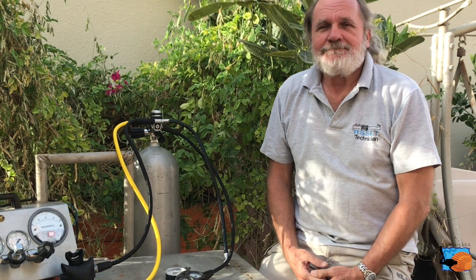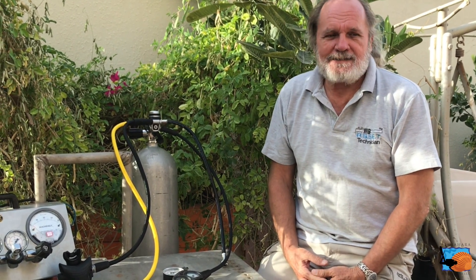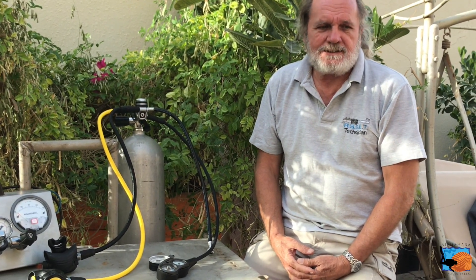Hello everybody, my name is Peter and welcome to Almahara Diving Center. Today we are going to talk about the intermediate pressure and what it means for the specification of diving regulators.